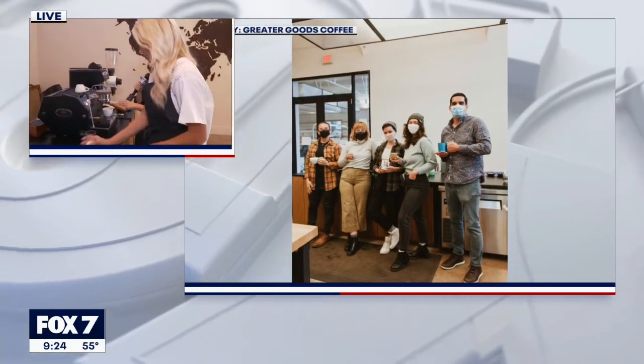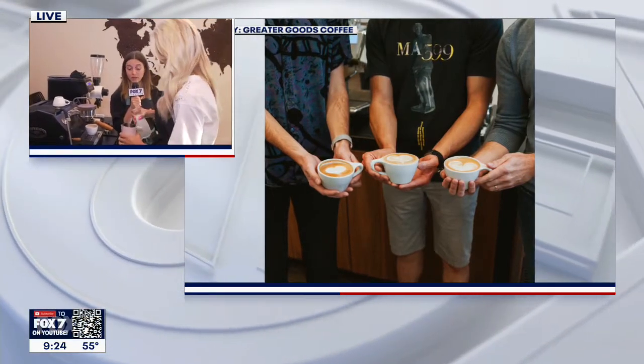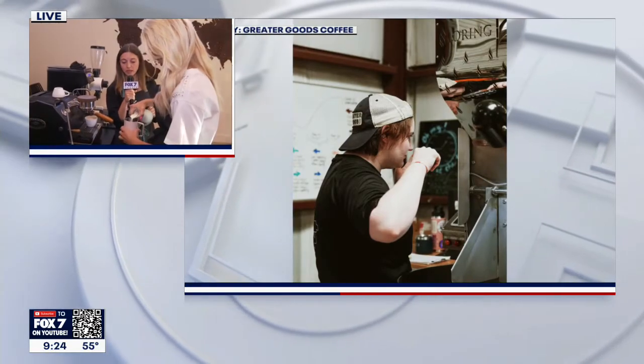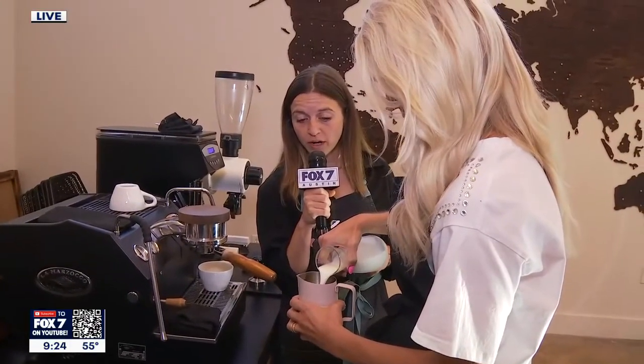So we have our shot of espresso, and now we have to steam the milk. Just put that milk right up to the line, maybe a little bit above the line. These pitchers were imported by my friend Anita from Houston — beautiful pitchers, slow pour pitcher.